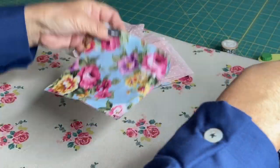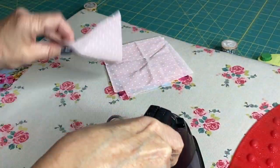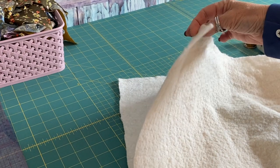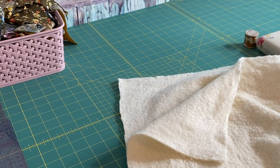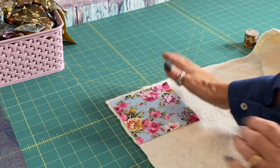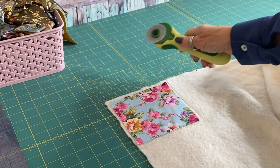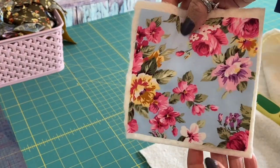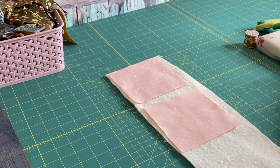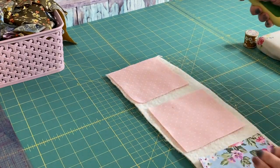Just quickly give them a press because they've come out of the scrap box and they're always creased. I'm using some cotton batting to quilt my coasters with, but you could just use wadding as well. I'm literally going to place one of the fabric squares on top of the batting, leaving a little bit on the edge because as you quilt the fabric tends to shift a little bit. I'll repeat that for the remaining three coasters — just a layer of batting for each.